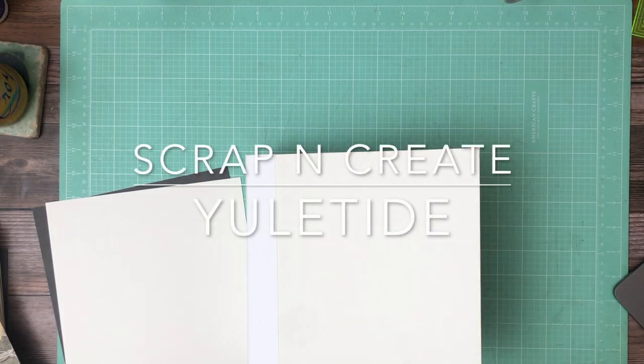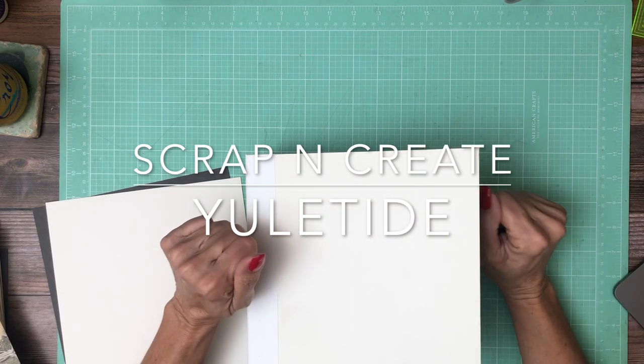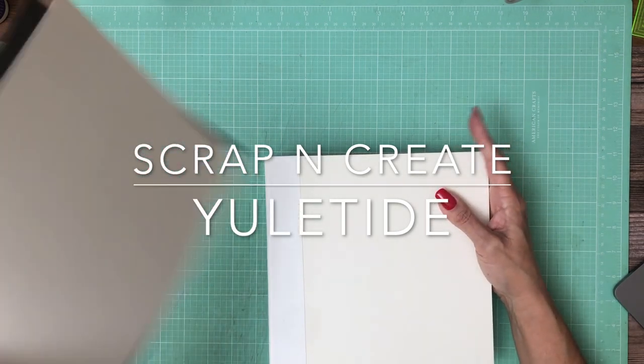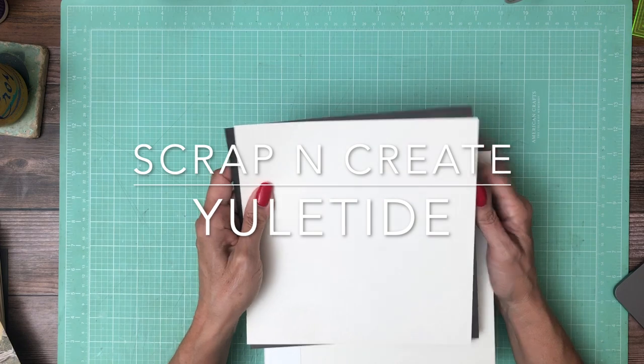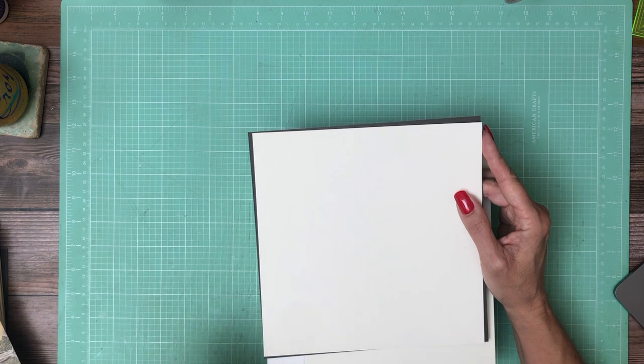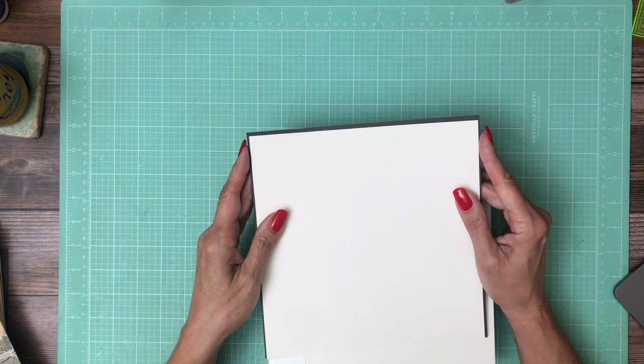Hey everyone, it's Daphne. We're going to get started on the cover and the inside liners of Yuletide. I've used this double mat on some features inside the book and I'm really liking it, so I am going to feature it on the cover.